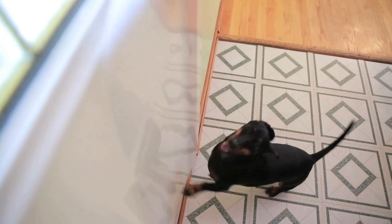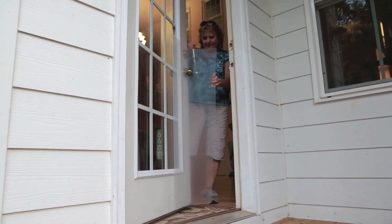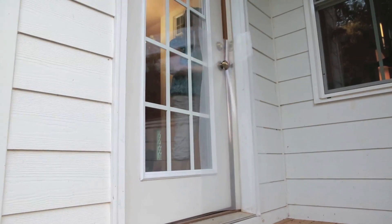The ClawGuard is a sure way to protect pets from splinter injuries while maintaining the integrity of your household doors, and provides optional inside or outside protection.